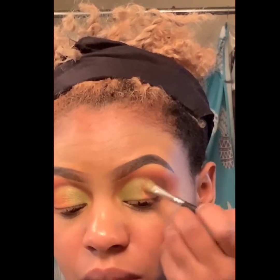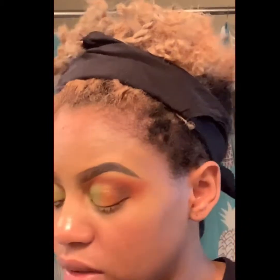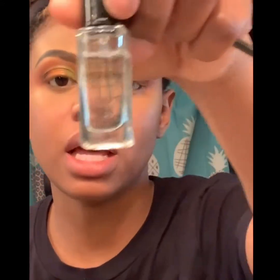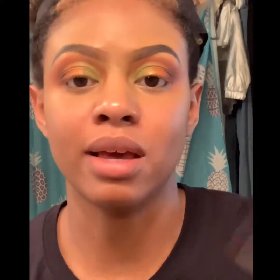I'm going to go in with the orange. For eyeliner, I'm going to be taking this MAC gold pigment and this Inglot Duraline and mix it on a palette to make gold eyeliner.